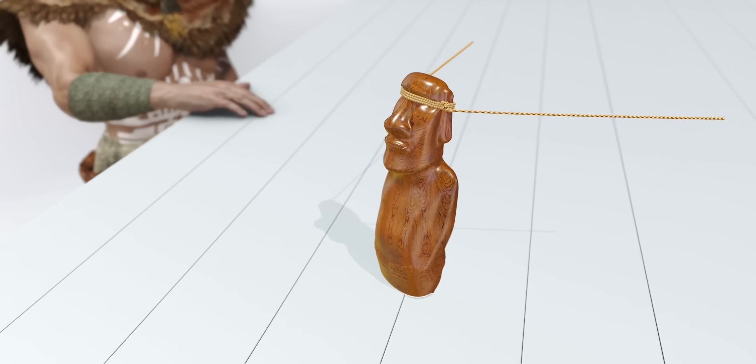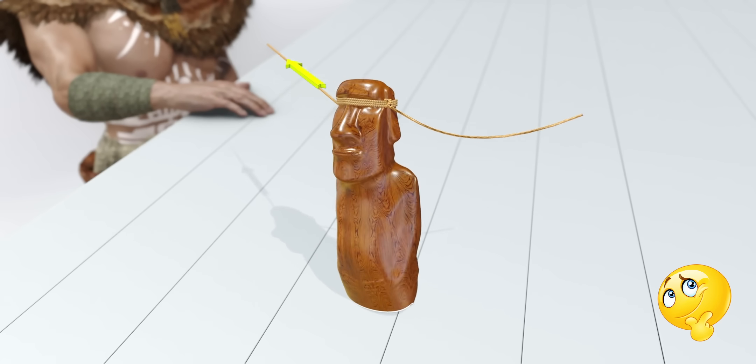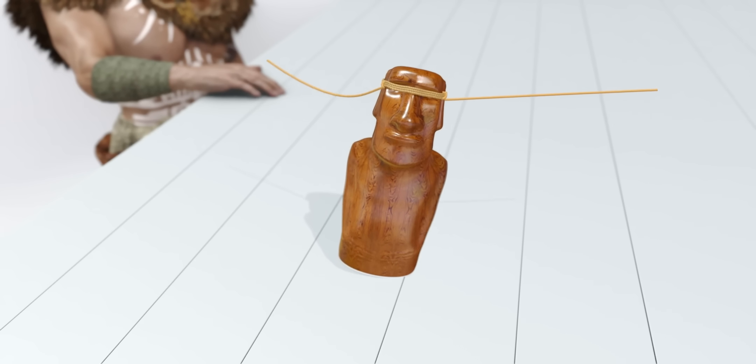Let's observe the entire process again. What a clever way to transport these huge statues. Did the Rapa Nui people understand the mechanics of motion?